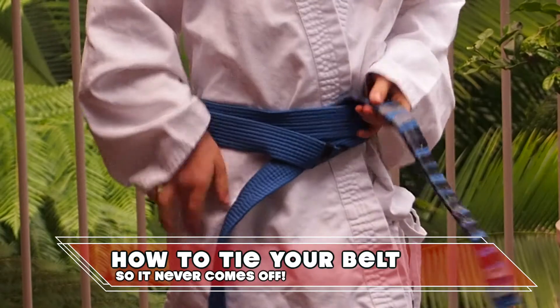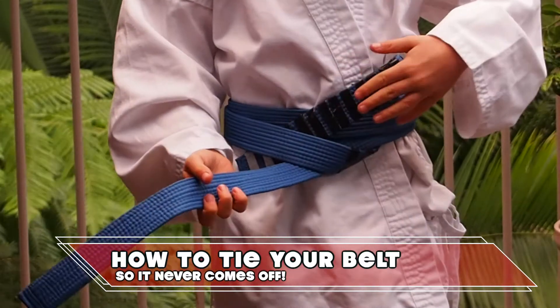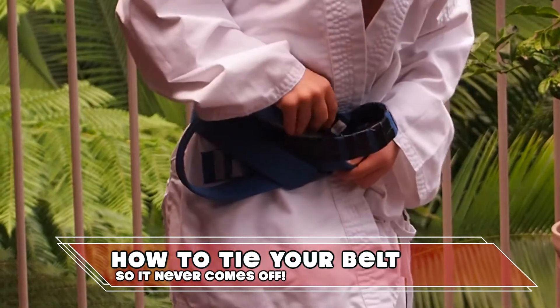Now push the top end between both layers on the opposite side. Then the other end goes through the loop and between both layers on the opposite side.